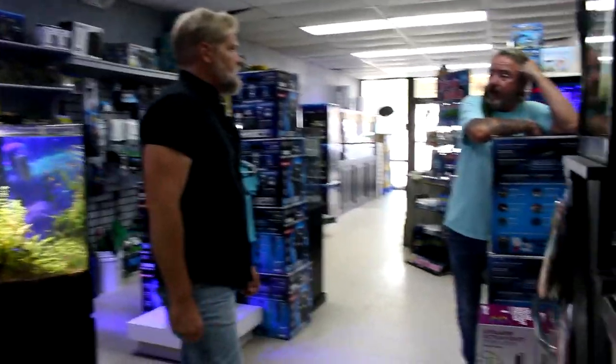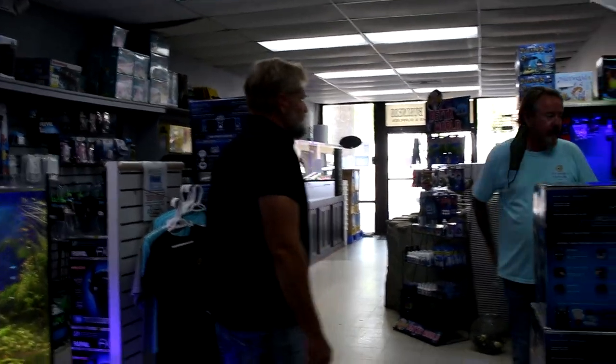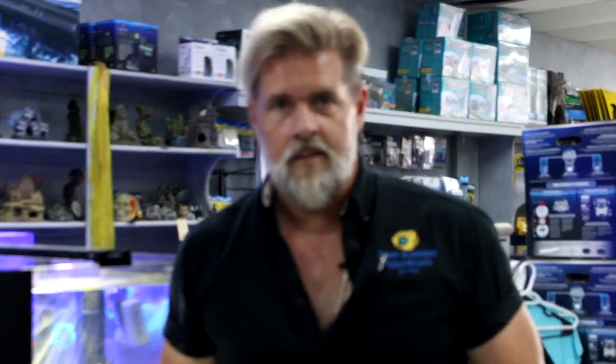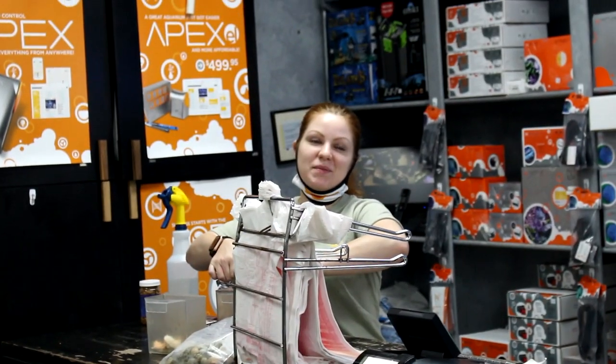The 90-gallon drilled is $299, and I have 299 of them. I have a 90-gallon drilled with overflow and overflow parts for $299.